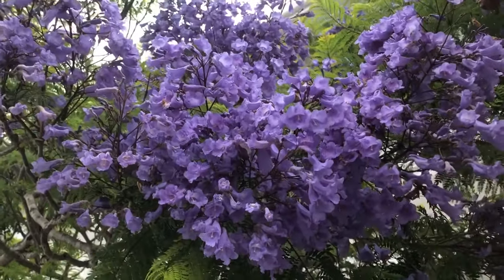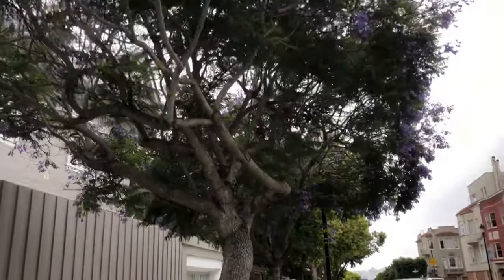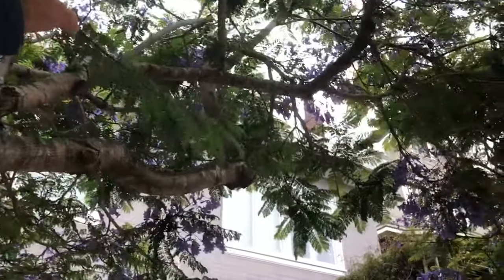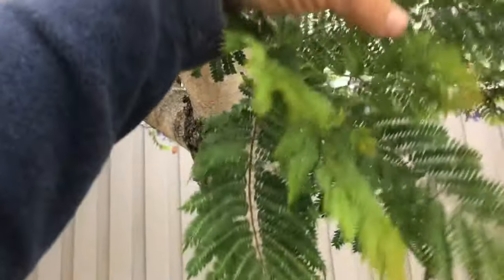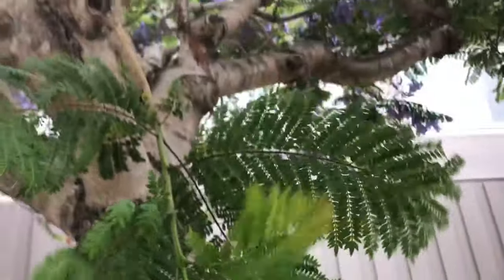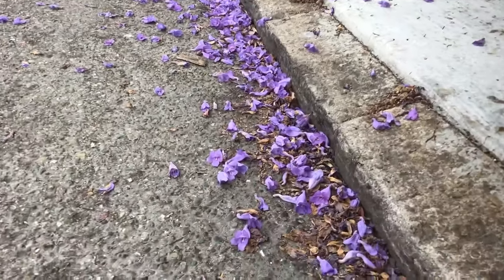It is possible to fully bloom a jacaranda even in the coldest parts of San Francisco, which is where we are right now. Jacaranda is native to South America, the Argentina area primarily. It's called jacaranda mimosifolia because the foliage looks like a mimosa. The older name is jacaranda acutifolia, because the foliage is acute on the ends. What's cool about jacaranda is you get this carpet of color underneath the trees.